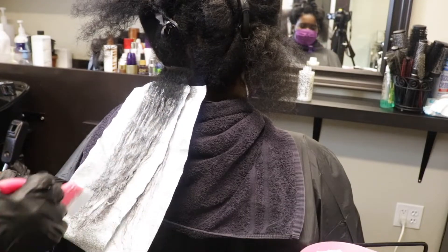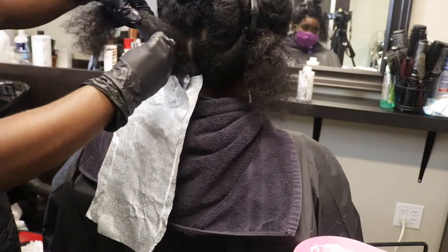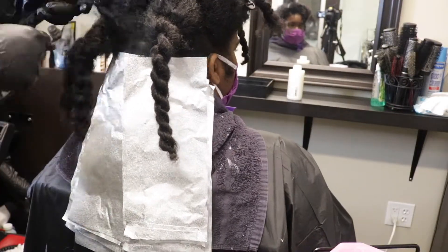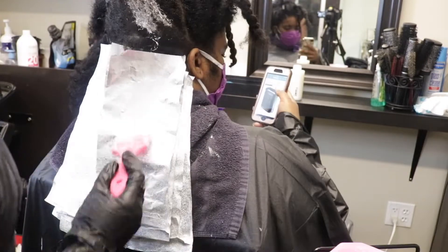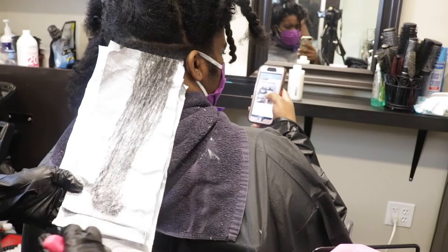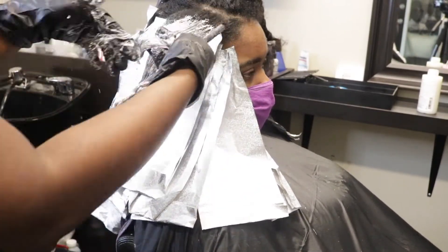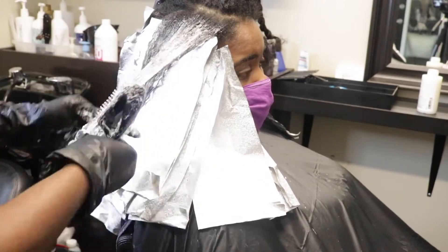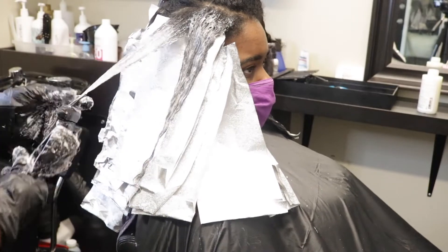I'm putting some of the bleach on the foils even before I lay her hair on there so I can get the maximum saturation I'm looking for. I was trying to do this really fast because I didn't want her hair to lift too quickly. I'm using back-to-back sections and using foil to give her a little bit of heat for maximum lift. I pretty much took down every twist as I went up her hair — mainly horizontal sections — putting the bleach on the foil first for maximum saturation. When I got to the front sections, I was really saturating with my hands, trying to blur it out so it doesn't look too harsh as her hair grows out. I also used a brush to saturate and make sure every section was fully covered.